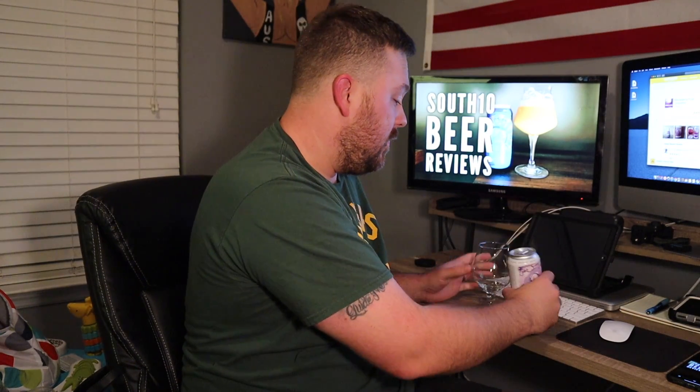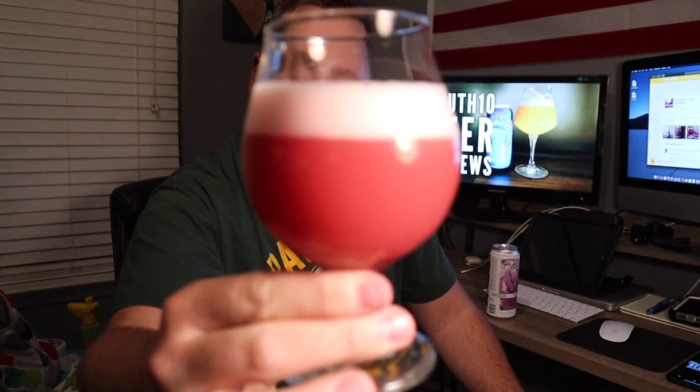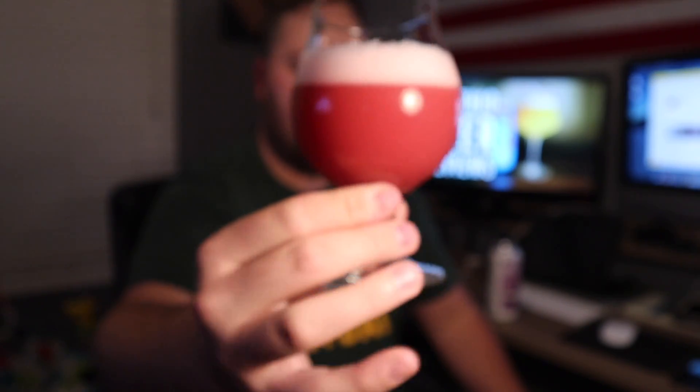We haven't done a fruited sour like this in a while — I love the fruited lactose sour beers. It looks like a smoothie — surprise, surprise. It's super creamy and hazy looking, like a purplish, blackberry-colored beer.